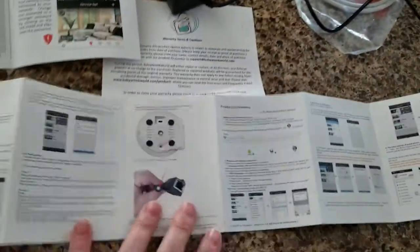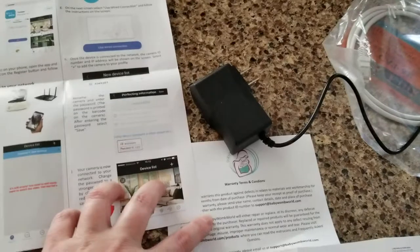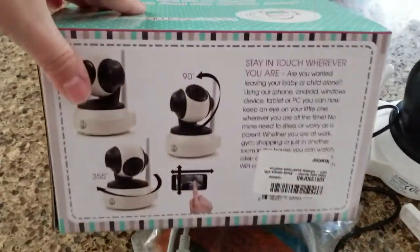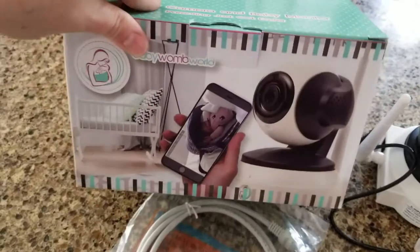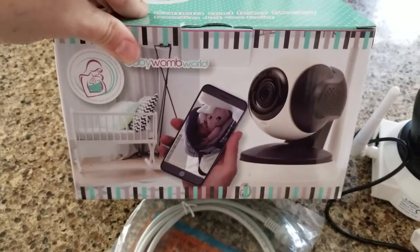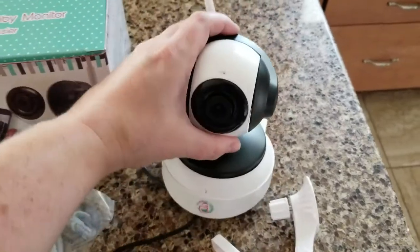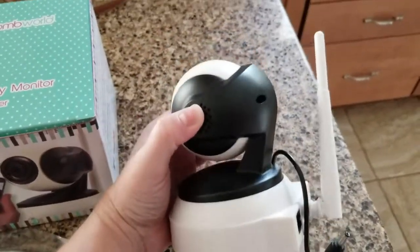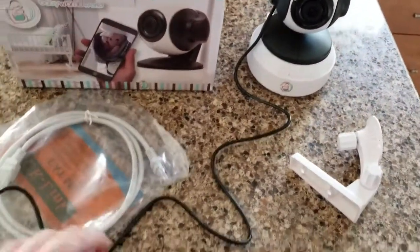It comes with a whole bunch of directions and a warranty, which is great. It was so easy to download the app and I can look at the camera pictures wherever I go. I usually just use it as a baby monitor while sleeping because I can hear my daughter perfectly through it and I can also see what she's doing.